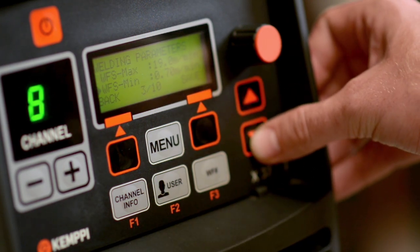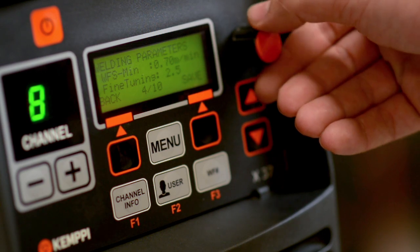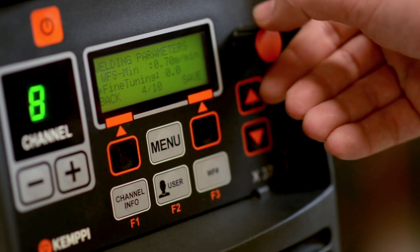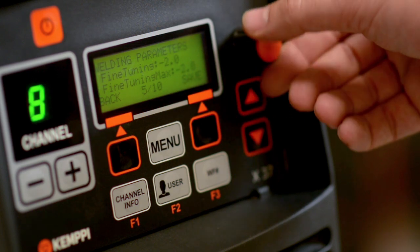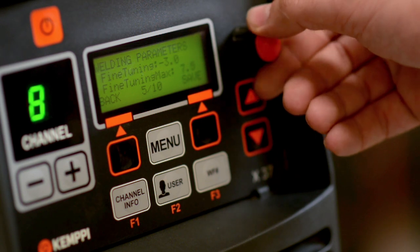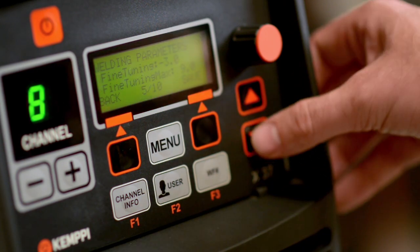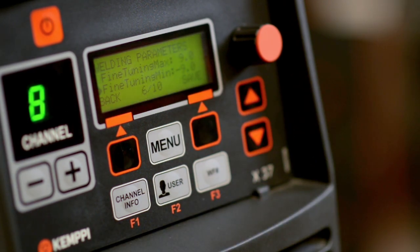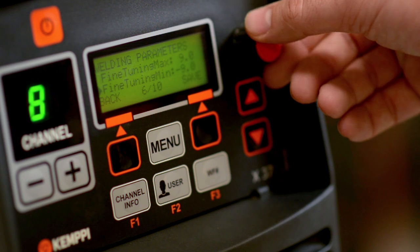Set up fine tuning. The fine tuning affects the arc length control and the factory setting is set at zero. The maximum value of fine tuning can be set to positive nine, which is the positive side where you can increase the arc length or voltage during the welding process. The minimum value of fine tuning can be adjusted from minus nine — this is the negative side where you can reduce your arc length or voltage.